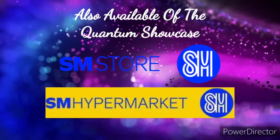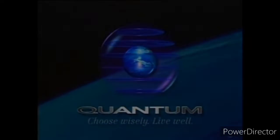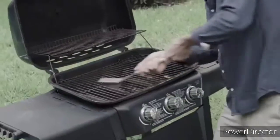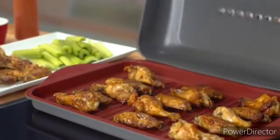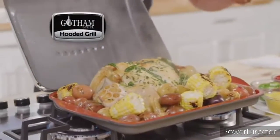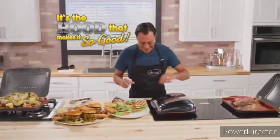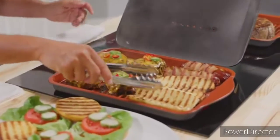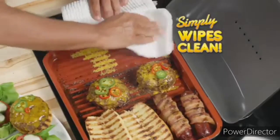You love to grill but hate to prep — the scrubbing, the scraping, all those back-and-forth trips. Don't bring your kitchen to the grill; bring your grill to the kitchen. Hi, Chef Daniel Green here with my Gotham Steel stovetop hooded grill — the most durable way to enjoy delicious grilled food every day. It's the hood that makes it so good. Look — bacon-wrapped hot dogs, warm toasty buns, melty cheeseburgers, all done to perfection, and it simply wipes clean. It's the best non-stick you've ever seen.